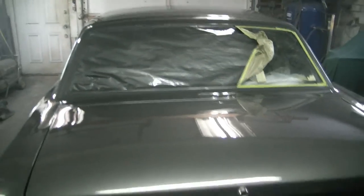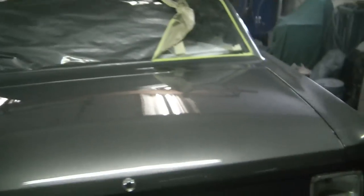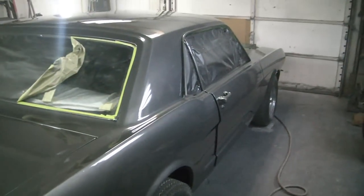Paint took about two and a half hours, came out nice. After your blood is down here at Chicken Coop Classics? Yes.